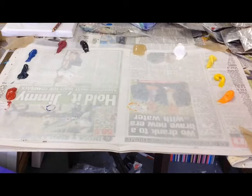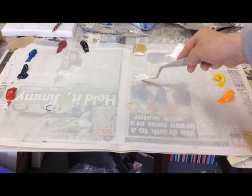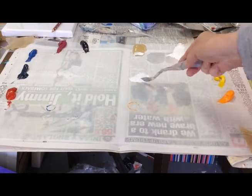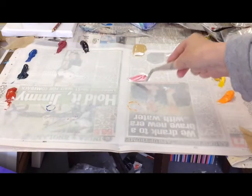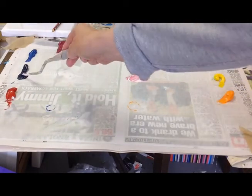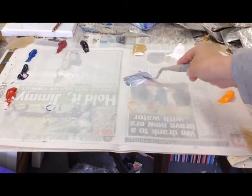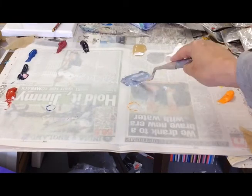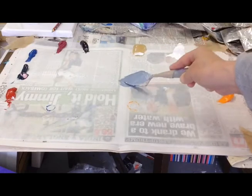First of all I'm going to get some white and a little bit of the medium and mix it on the palette. For greys generally you want opposite colours, so I'm going to start with some red and then mix in some green and start to get, as you can see, that sort of grey effect with the different contrasting colours.